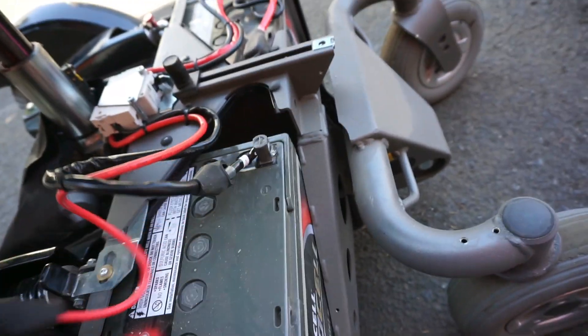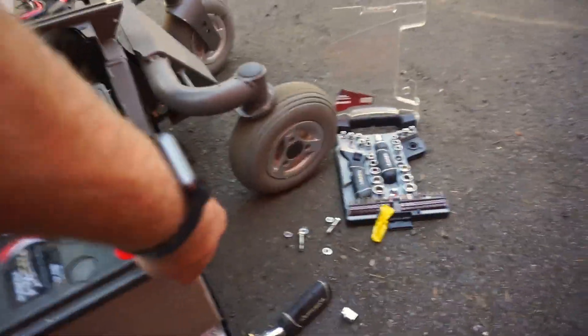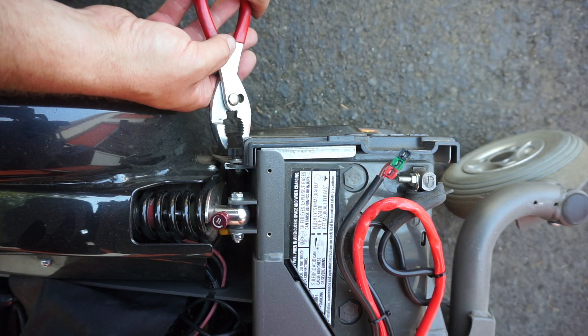Cables are now free and we can slide this battery out of here. Same process over on this side — unhook this little screw here.